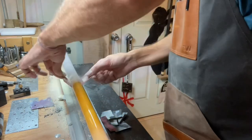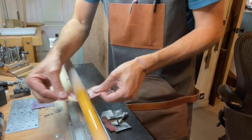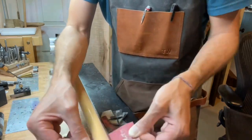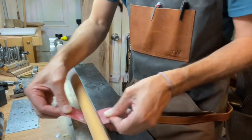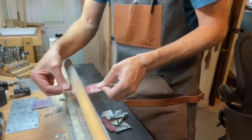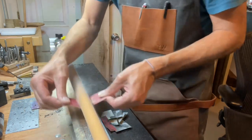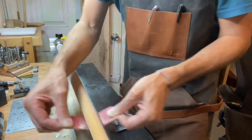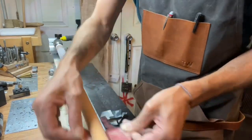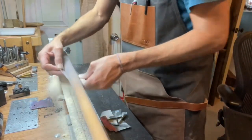I wanted to take some time and tell you about how I got the pin out. I basically took a blowtorch and heated up the pin and was able to unscrew it from the shaft. In these cues the shaft housed the pin and then that screwed into the butt part of the cue. I also went ahead and bored and plugged it with old vintage wood that I had cut from an old house cue. So that's basically how I got to this point.